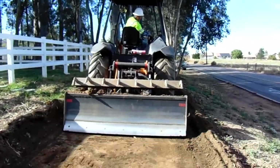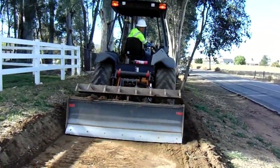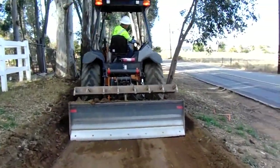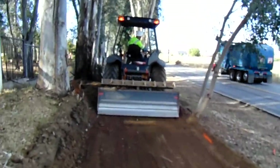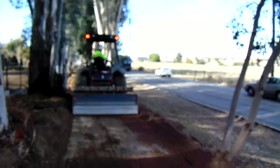Not all landscapers or grading guys have a power down box. It's important that you make sure that your contractor has the right equipment. That's how a good DG driveway or pathway gets done — with the power down grading box.